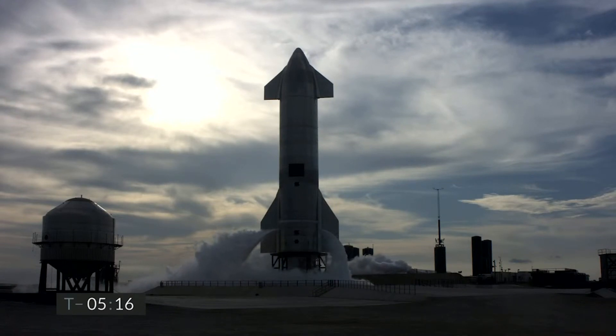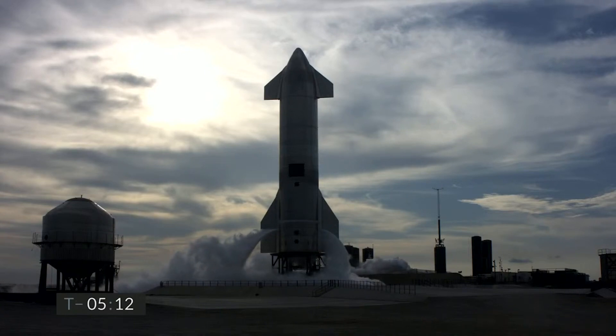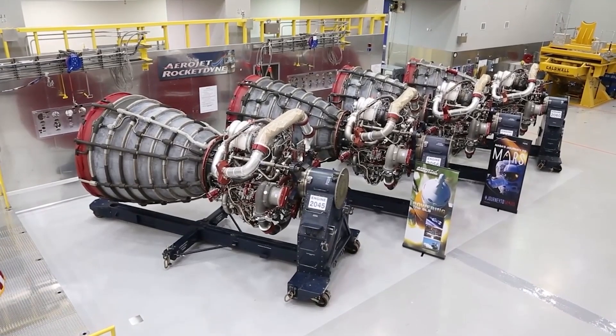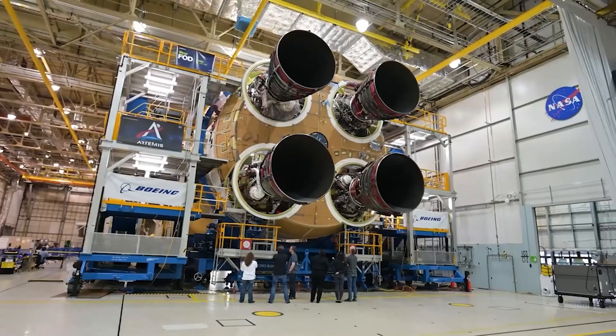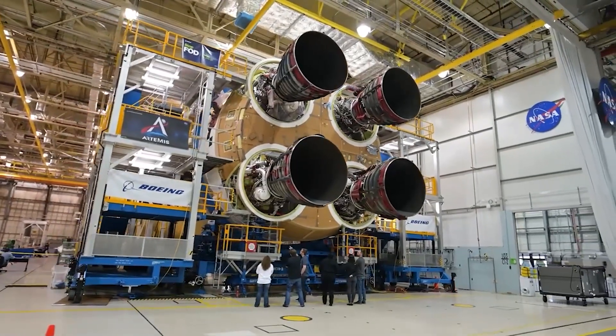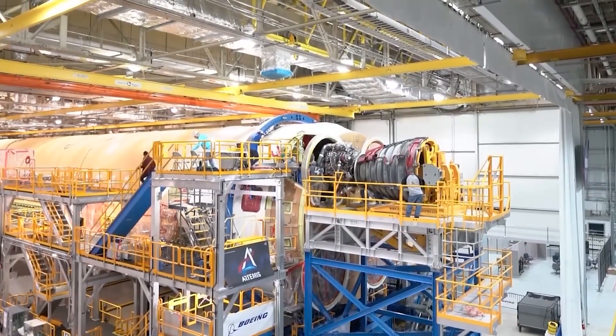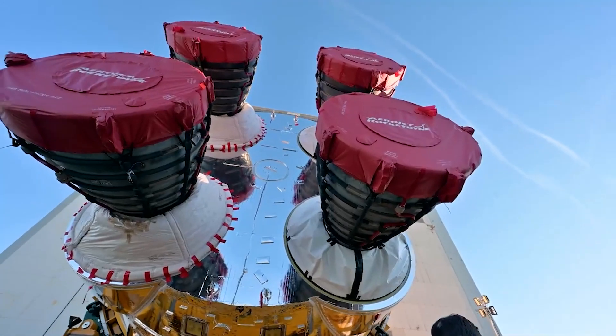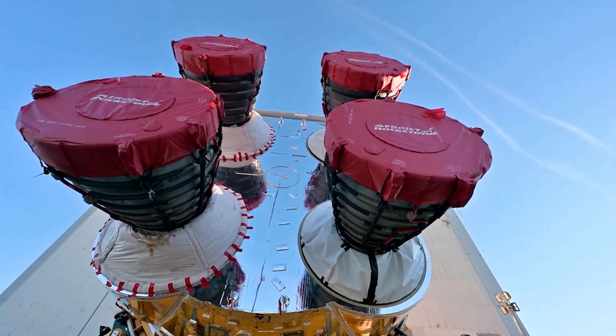While the testing campaigns of SN9, SN10 and SN11 were taking place, SpaceX started working on the OLP again by beginning to lay the foundations for the tank farm and associated GSE bunkers. Teams also began to install piping for the tank farm. An important milestone was reached on April 5th, 2021, when GSE Tank 1 was rolled out and then lifted onto its mount in the tank farm three days later.